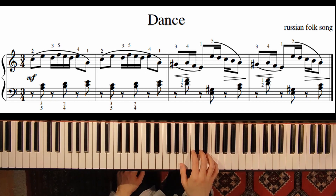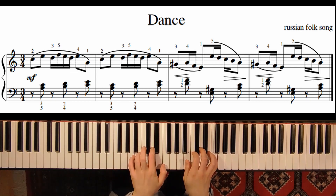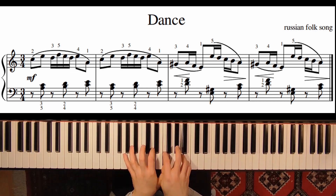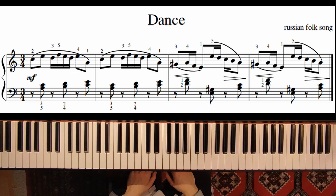We start on the second note with the second finger on the note C. This piece has only four measures and we actually have to learn just two measures, because the first measure repeats and then the third measure again repeats.